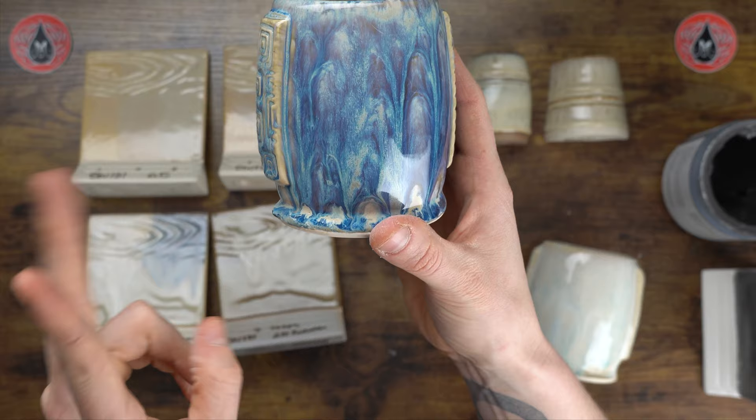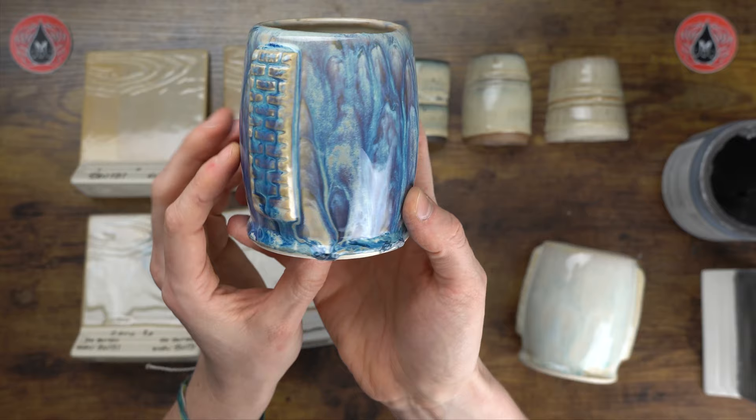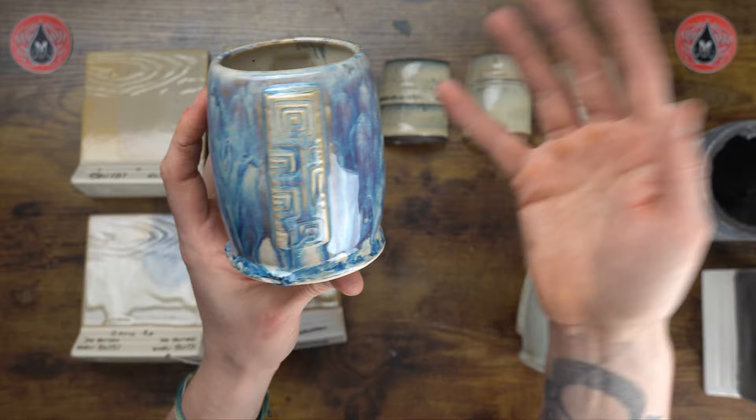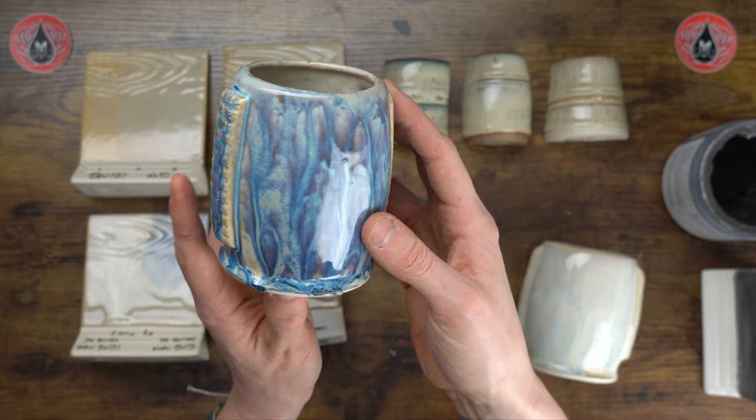Here we have Birch and Muddy Waters — first two coats of Birch, then two coats of Muddy Waters on top. This Muddy Waters had a heavy crystal concentration, so that's why there's a lot of mobility here — I only applied it up to here. This is mostly because of the crystals and my heavy hand, so luckily we put these on a brick and use kiln wash on our shelves.